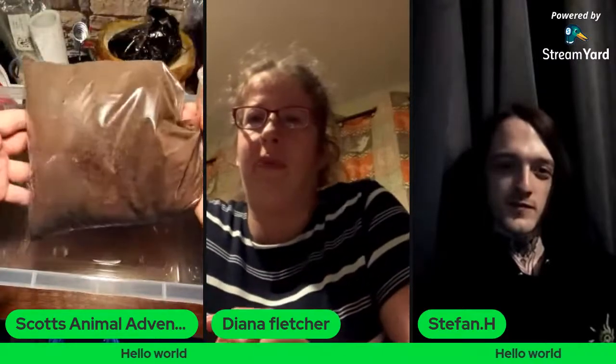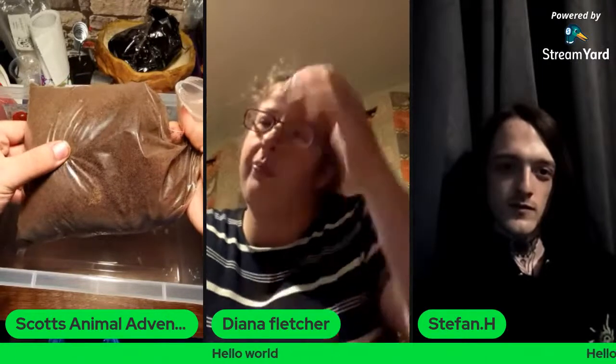We've still got seven viewers — I'm guessing it went down from eight because Stefan's now in the stream. Millipede substrate — this comes from Shropshire Exotics dot co dot UK. The guy's called Nick Richards on Facebook — absolutely amazing guy, really really nice. Another one that I helped from day one with Jack as well.